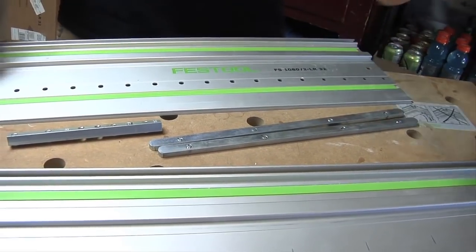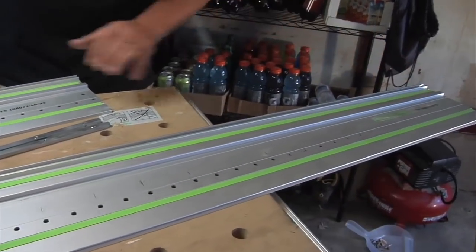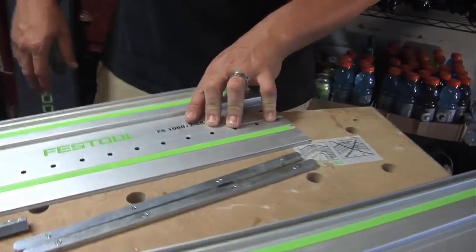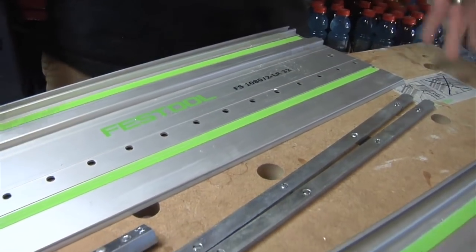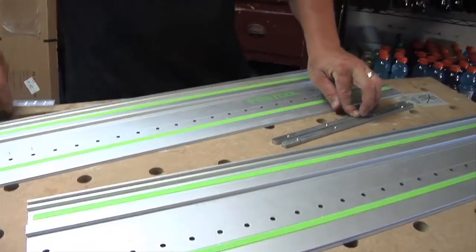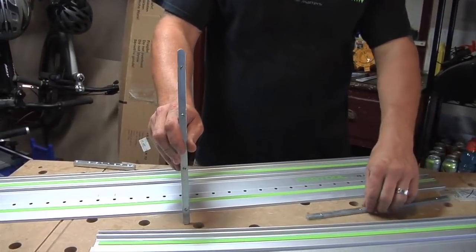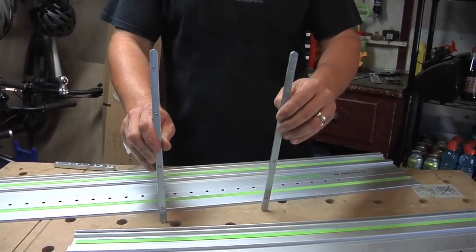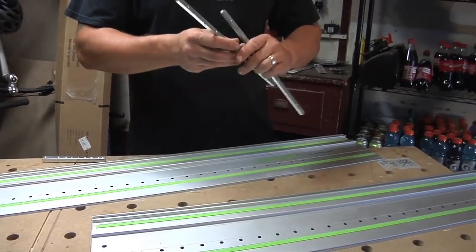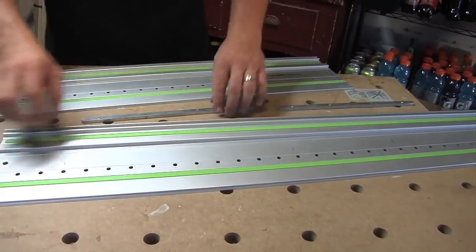First we're going to jump in. I'm going to use two guide rails — I got a 55 the 1400 rail and I got a 1080 rail. These ones happen to have holes just for demonstration purposes. It can be used without the holes to set it up for just running the track saws on. First thing you need are two connectors that are sold separately. We're going to put some annotations in here giving you the part numbers on what these actually are.